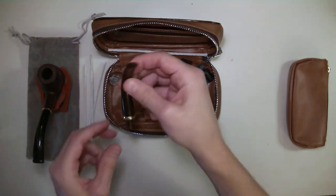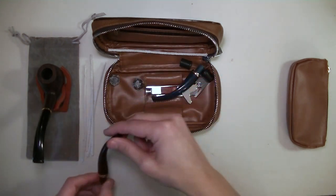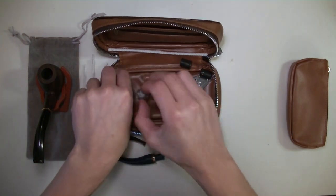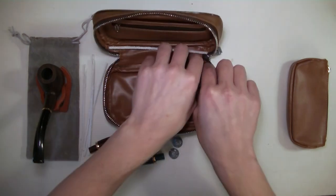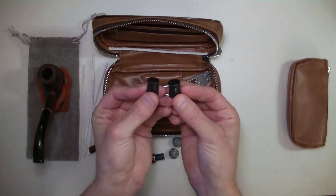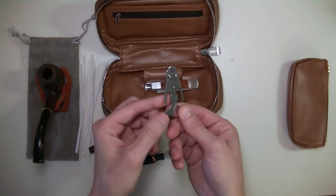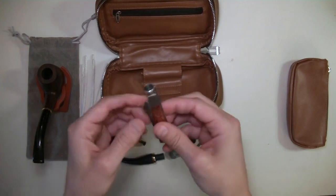Pipe cleaners. Here are those tips I mentioned in two different colors — one is brown and one is kind of a bluish green. Very cool. Pipe screens, pipe bits, a pipe reamer tool, and a pipe multi-tool.